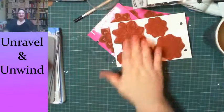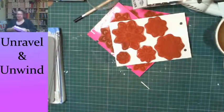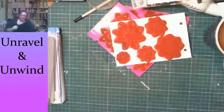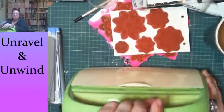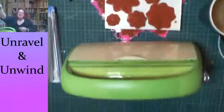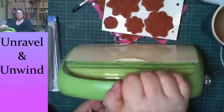Okay, so the next thing we need for this is our die cutting machine.